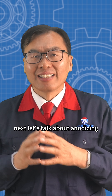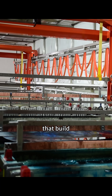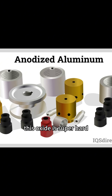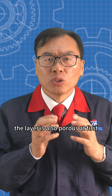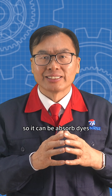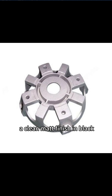Next, let's talk about anodizing. This is an electrochemical process that builds a layer of aluminum oxide on the surface. This oxide is super hard, wear resistant, and gives moderate protection against corrosion. The layer is also porous at first, so it can be dyed. This gives anodized parts a clean matte finish in black, gray, silver, or other colors.